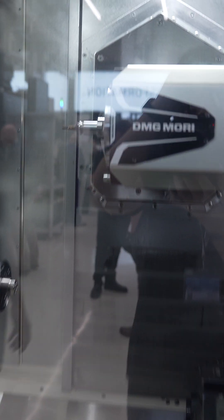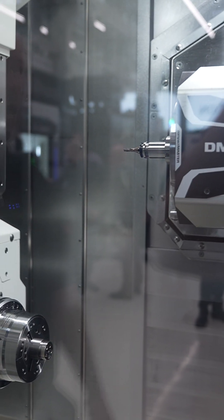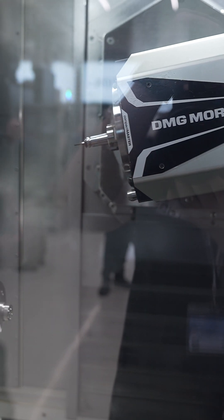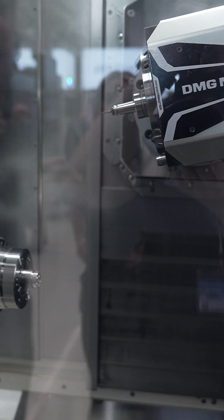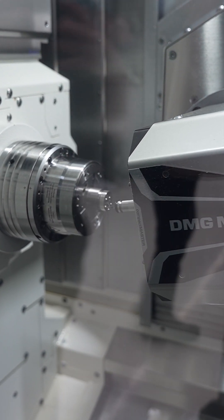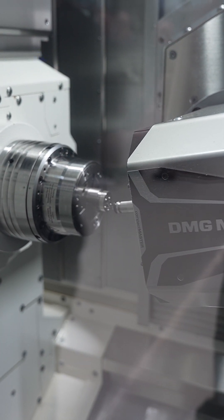This is the MTX 500 — I think it was new at the open house last year or EMO. When you look at this machine, it's a multitasking machine with a very small head, ideal for intricate parts and complex components. It's a very small footprint of a machine, and you've got a tool changer here to the left. So it's very good for the operator — access is easy.